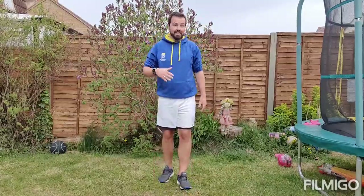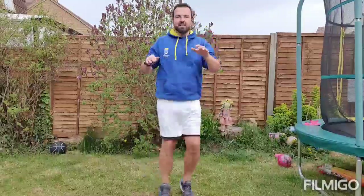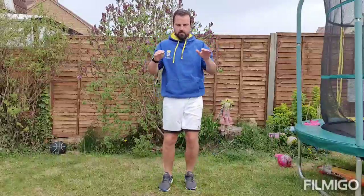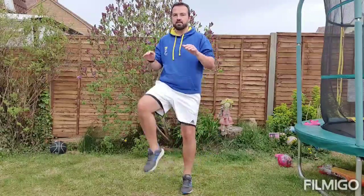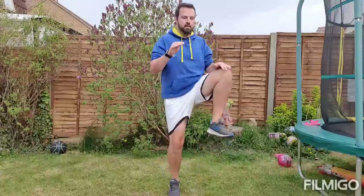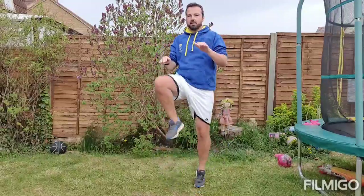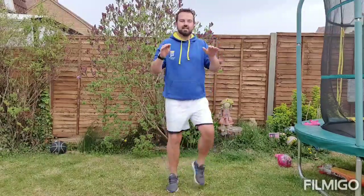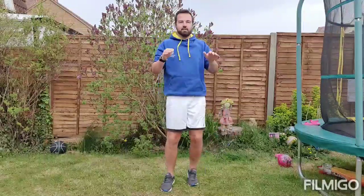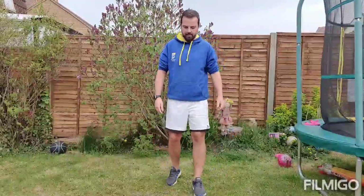We're going to go back down the pyramid now with 40 knee raises. Let's go. 10, 20, 30 and that's 40.